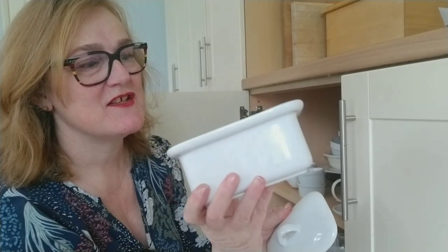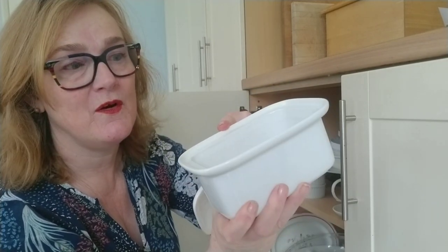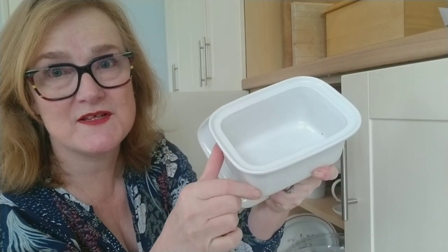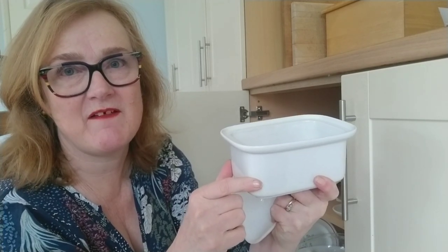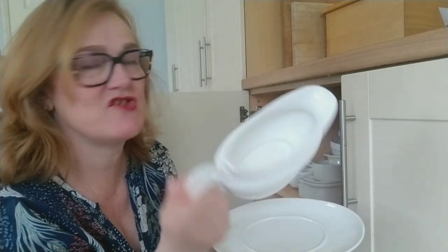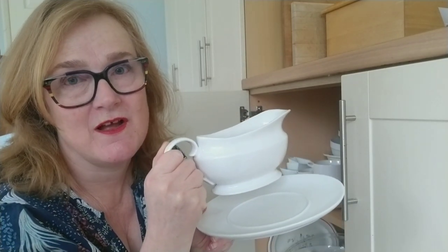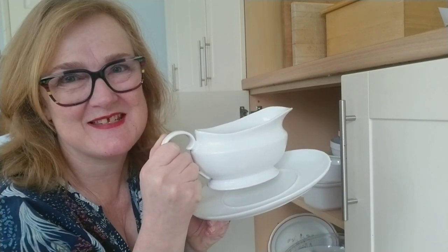I've got a butter dish too — handy for a foam arrangement, or you could put grids of tape across the top or use chicken wire. Where it's a bit longer, you can think about doing a more modern design, like a popular Dutch hedge or parallel design. If you're searching for a windowsill vase, how about using a gravy boat? As a courtesy to my husband, I try not to use our day-to-day crockery and keep my flower arranging stuff separate from what we eat and drink from.